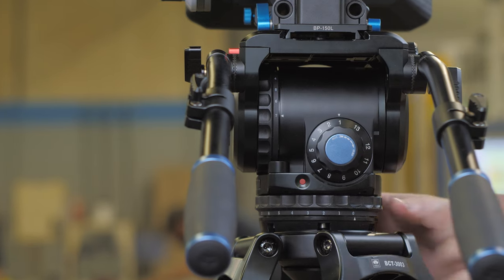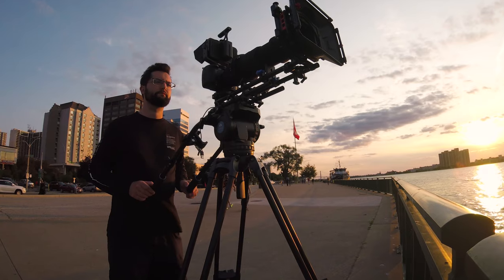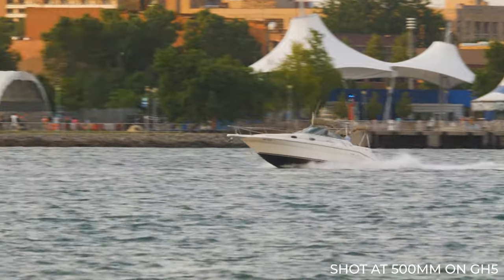I have the pan and tilt drag and friction set to the max setting at 7, which I'd recommend for insane close-ups like this where there's a lot of movement. Here I'm tracking a fast boat with the pan locked off in case you accidentally bump it — it prevents any horizon dip.